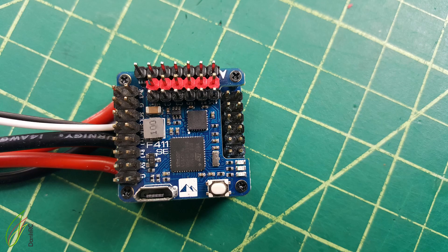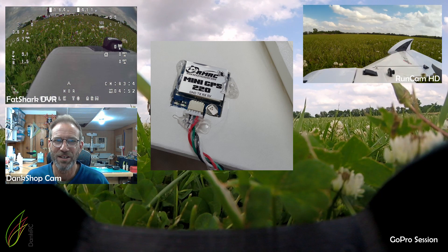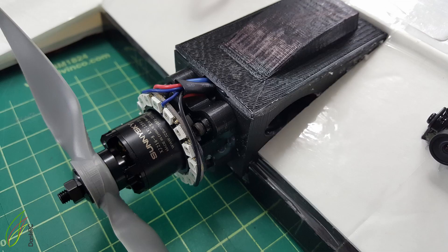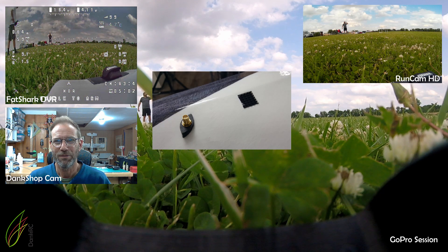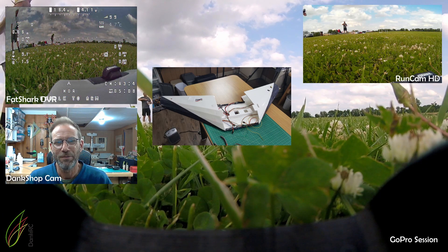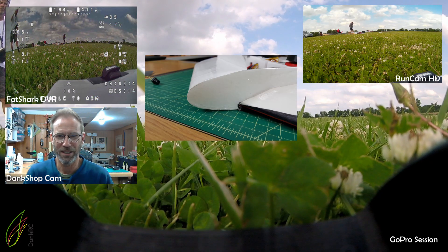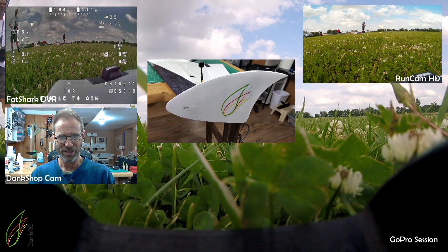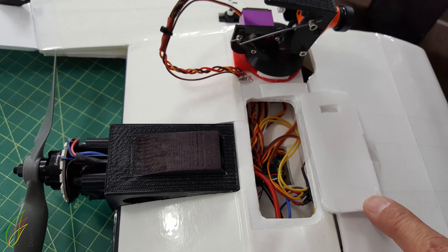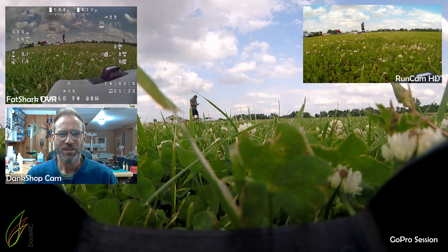I put a lot of work into building it and I made some design changes from the original FT spear design by Josh Bixler. Just a few minor ones, and I also designed my own 3D printed motor mount. I used a 3D printed pan-tilt from Thingiverse and a 3D printed GoPro session mount from Thingiverse also. I'm not a fan of this session mount and I will change it out. I thought the purpose of having the session in the front was to get a clean picture with no plane in it, but here we are.